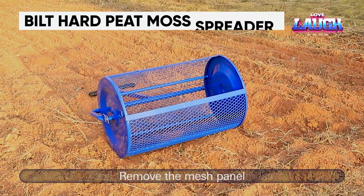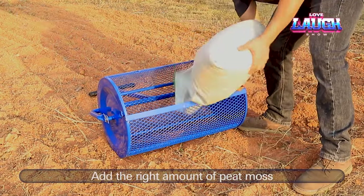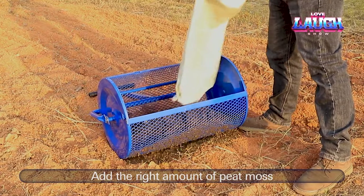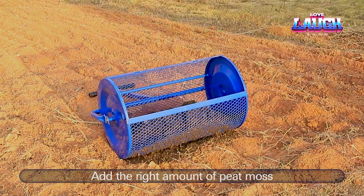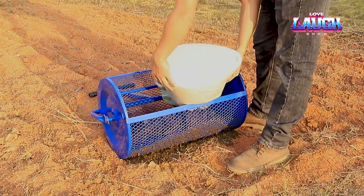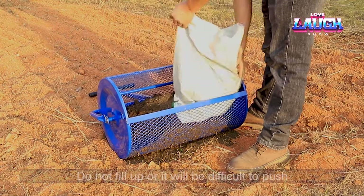According to the seller, this lawn care tool is a revolutionary product that simplifies the process of working with peat, compost, soil, and mulch. With a width of approximately 24 inches and a capacity of approximately 20 gallons, it is suitable for large areas. The spreader combines accuracy and convenience, and the seller has provided lawn care tips online as well.